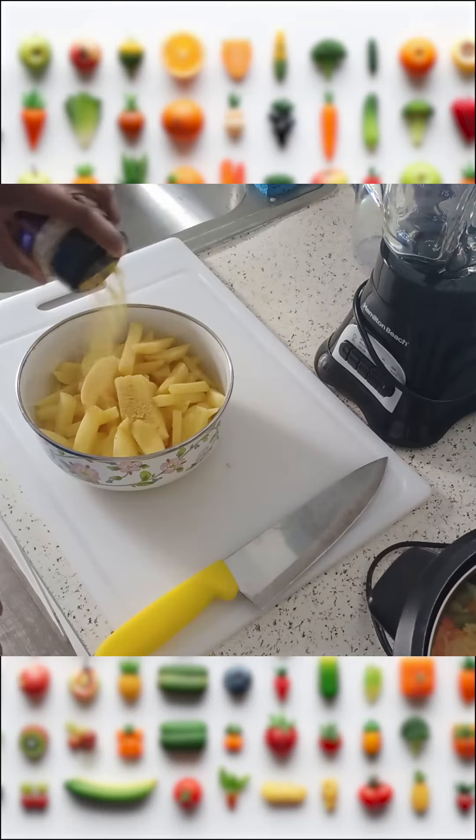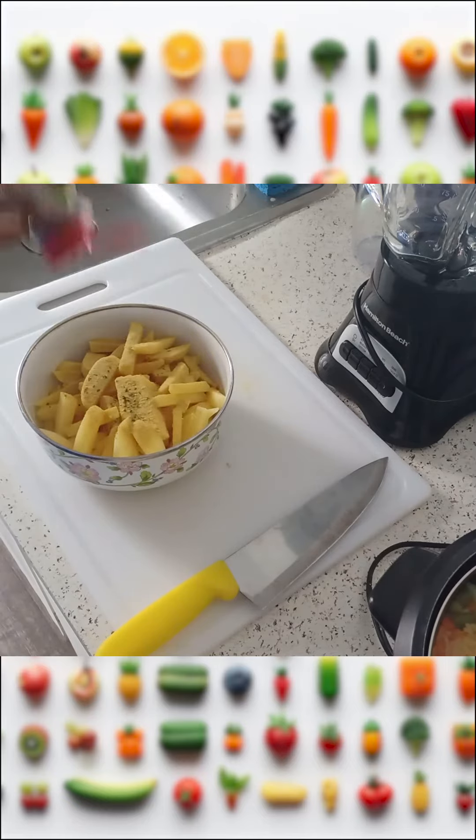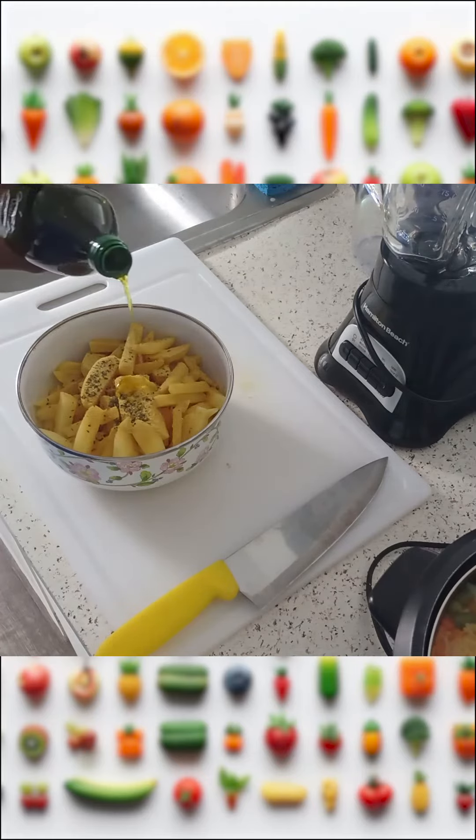I also add nutritional yeast flakes — I actually like a lot of it — dried basil leaves, and olive oil.